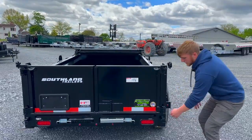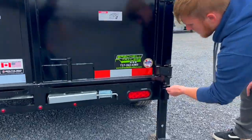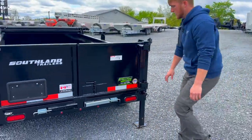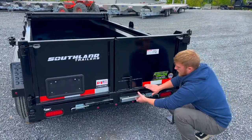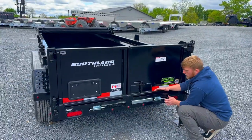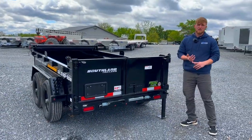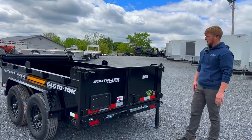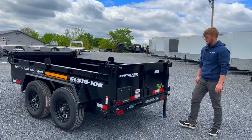We've got the drop leg jacks back here, so if you're loading equipment or anything like that you can drop them down. It has fully galvanized slide-out ramps. This is a punched hole ramp, so if you want to load four wheelers, lawn mowers, that type of thing — which is primarily what you would be loading in this size of dump trailer.